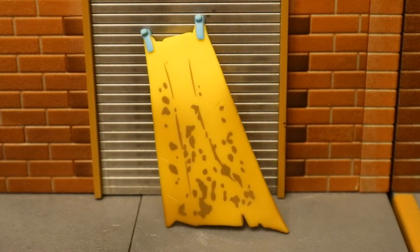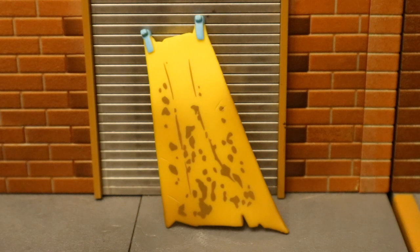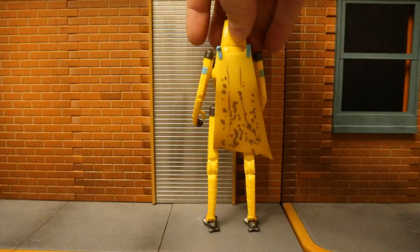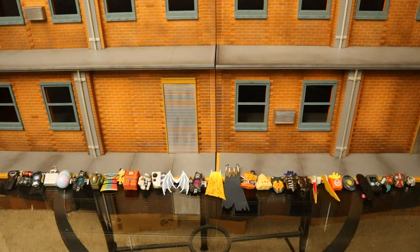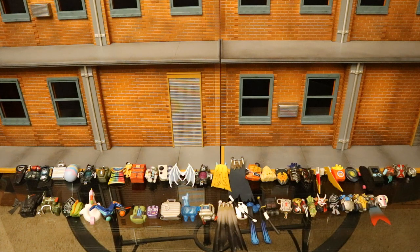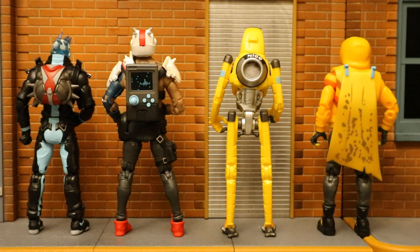Now let's look at his back bling, called the Nana back bling. Pretty much it's a yellow cape that matches the banana peel look. This is the back bling I typically use when using the regular Peely skin. Here he is wearing his back bling. And here is his back bling next to all the other back blings that Jazzwares has made in their legendary collection, and all the different back blings made by both Jazzwares and McFarlane Toys. They are interchangeable between the Jazzwares figures.